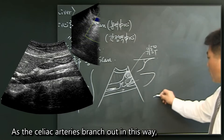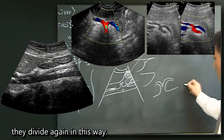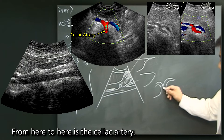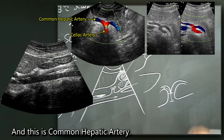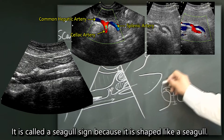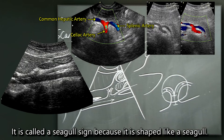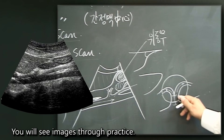As the celiac artery branches out, it divides again. From here to here is the celiac artery, and this is the common hepatic artery dividing into the splenic artery. It is called a seagull sign because it is shaped like a seagull. You will see these images through practice.